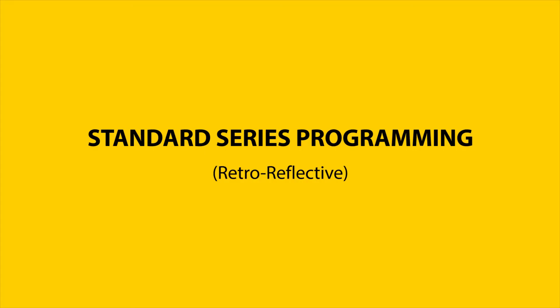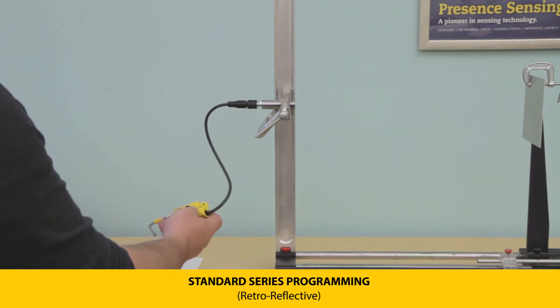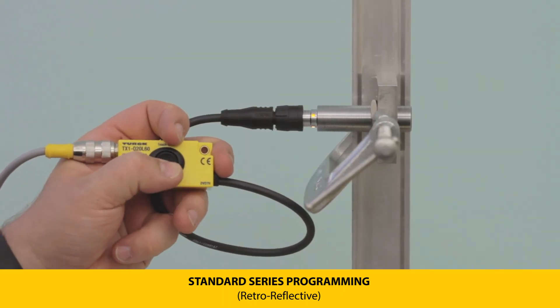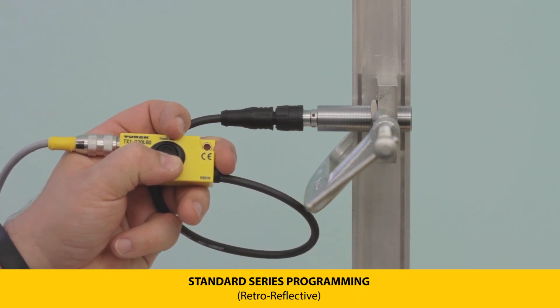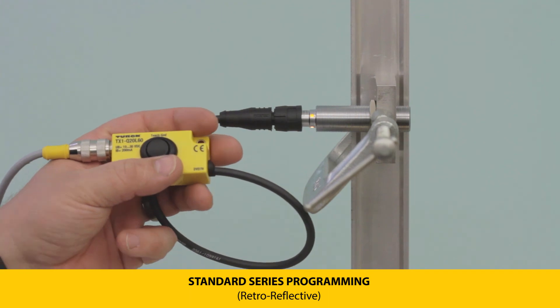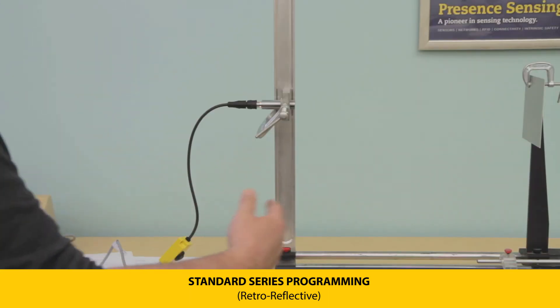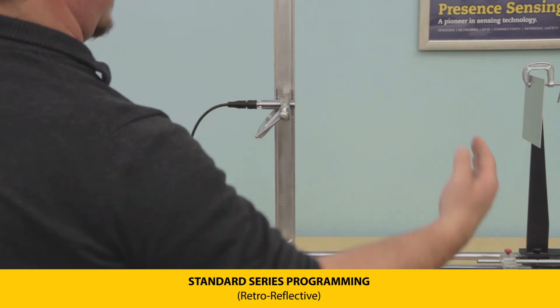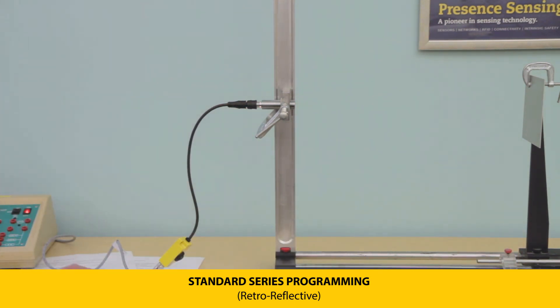To set the sensor to retro-reflective mode, first position the sensor and the reflector within the sensing range, then press and hold teach button 2 until the LEDs flash green. Let go and the LEDs will flash green at 5 Hz, indicating a successful teach. This mode will trigger an output when something passes between the sensor and the reflector, regardless of the position in that zone.